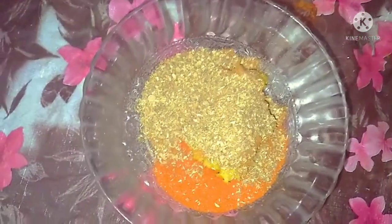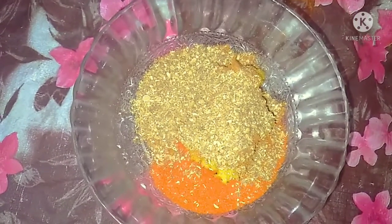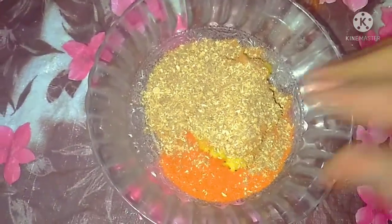Add a little powder. Put a little paste in the masala and add the masala. The masala is ready. Now we are going to fry it.